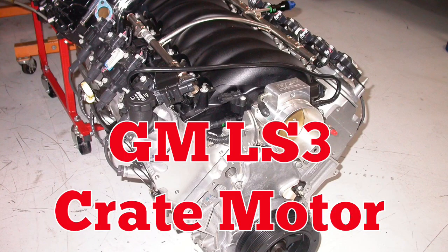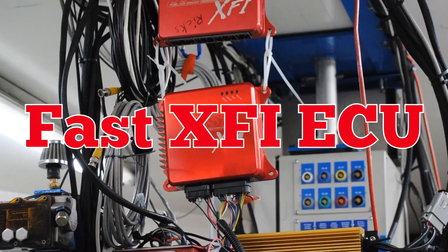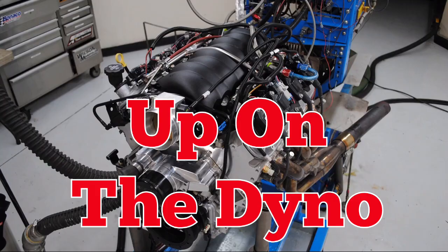Start with an LS3 crate motor, add CNC L92 heads and a FAST XFI management system, then up on the dyno. With our crate motor up on the dyno, let's make some noise!